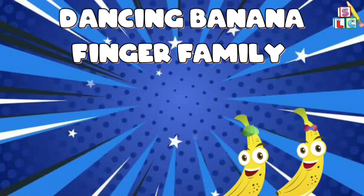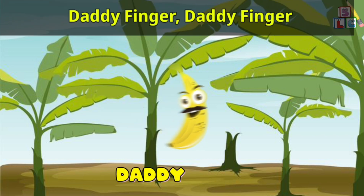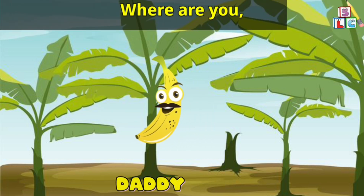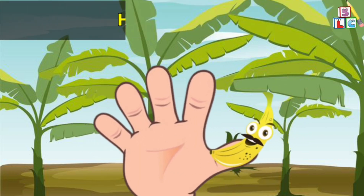Dancing Banana Finger Family. Daddy Finger, Daddy Finger, where are you? Here I am, here I am, how do you do?